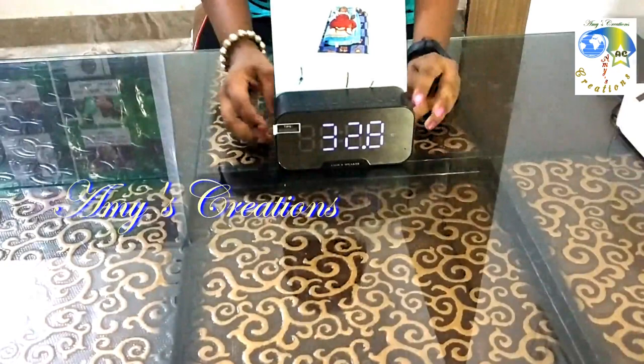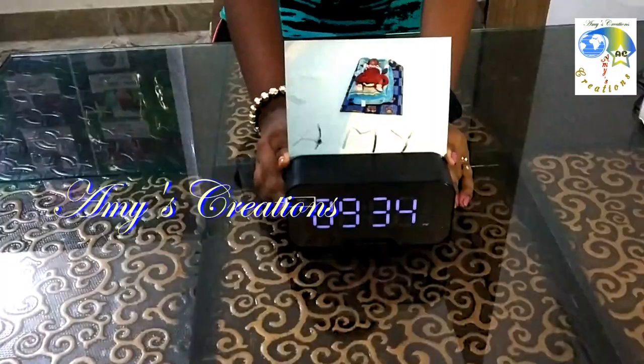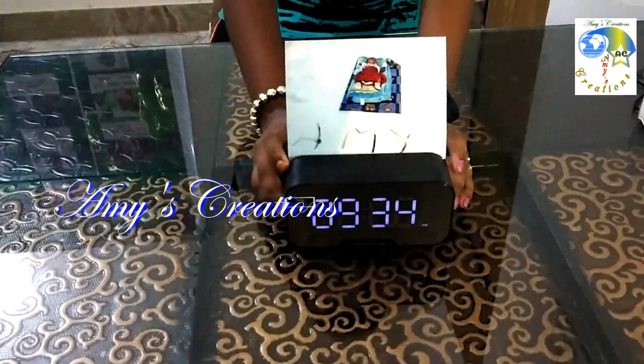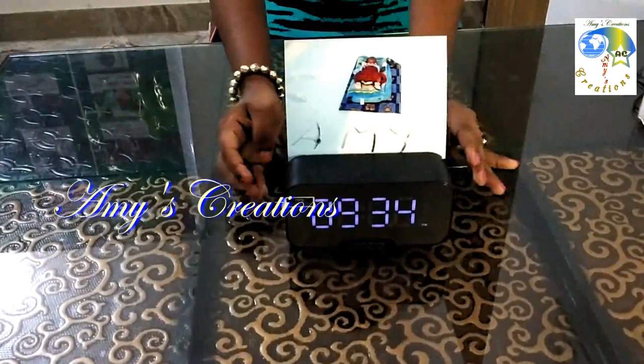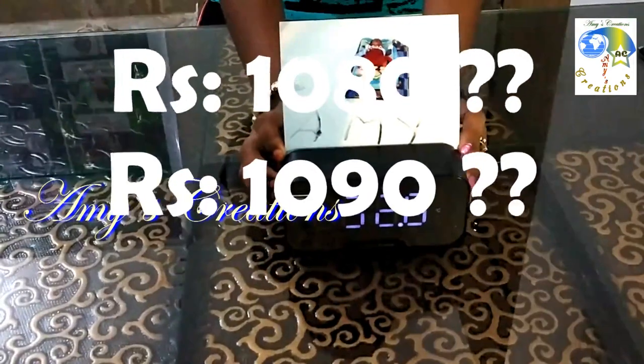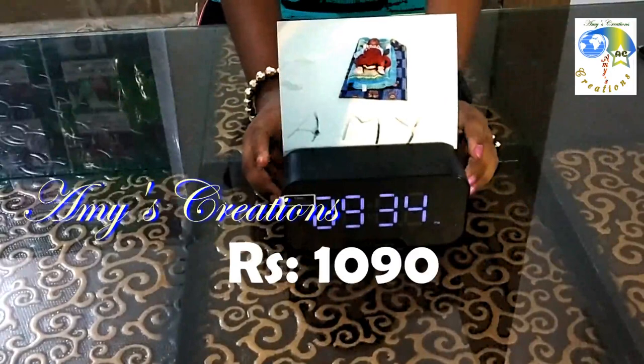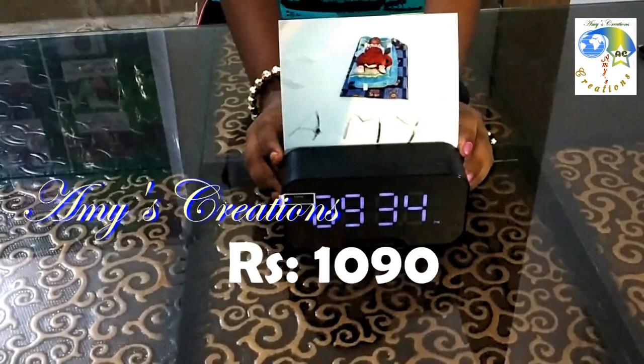This is $1,090 on Amazon. You can find the link in the description to purchase it.